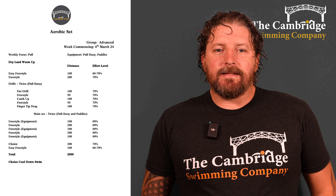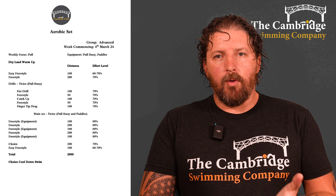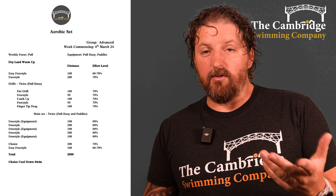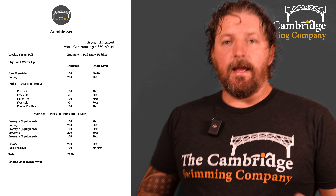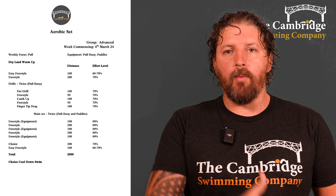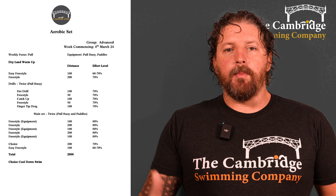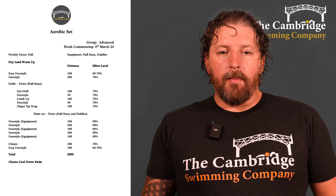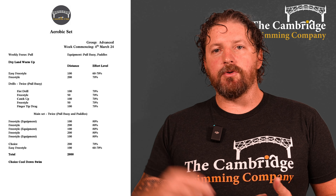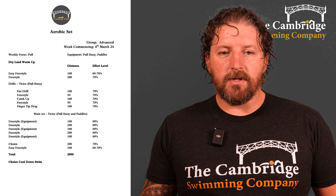Welcome to the advanced group's aerobic session. Like I said, we're focusing on the pull this week. Dry land warm-up first — if you're new and don't know how, find our YouTube channel and you'll find a demo of how to stretch the muscles, tendons, and joints and prepare for swimming. Then carry on the warm-up in the pool with an easy 100 freestyle and then a 200 freestyle just upping intensity a little bit to 70 percent, and then we've got a set of drills to do.